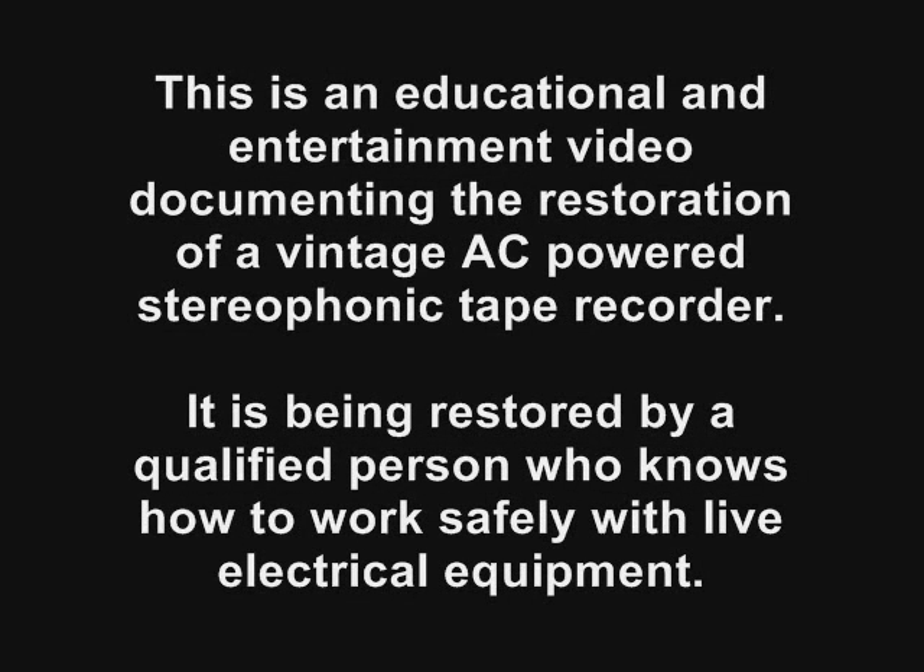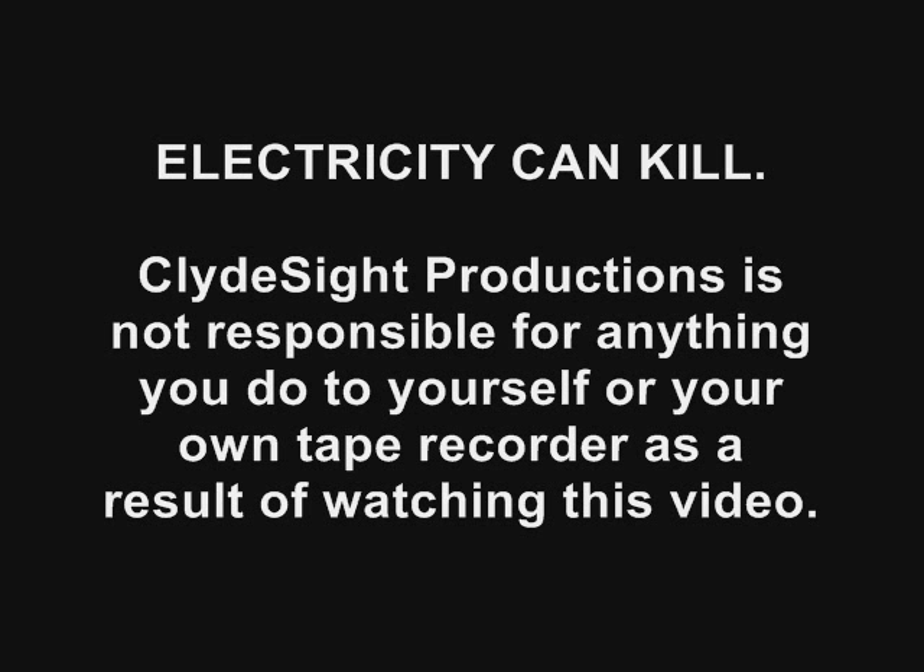This is an educational and entertainment video documenting the restoration of a vintage AC-powered stereophonic tape recorder. It is being restored by a qualified person who knows how to work safely with live electrical equipment. Electricity can kill. Clydesight Productions is not responsible for anything you do to yourself or your own tape recorder as a result of watching this video.